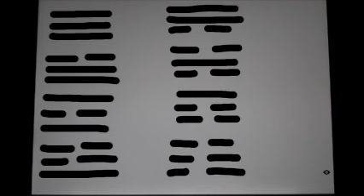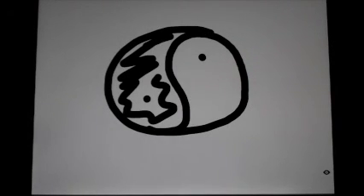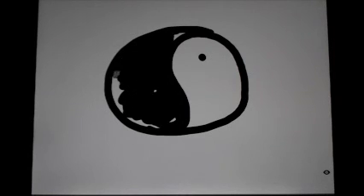So these are the eight trigrams, and as I said, they're made up of solid and dashed lines. So what are these solid and dashed lines? Most of you are familiar with this symbol — this is a Taoist symbol, and in Chinese it's called the yin and yang symbol. Half of this symbol is black and the other half is white. The black side has a little spot of white in it, and the white side has a little spot of black in it. The black side being the yin side, and the white side being the yang side.